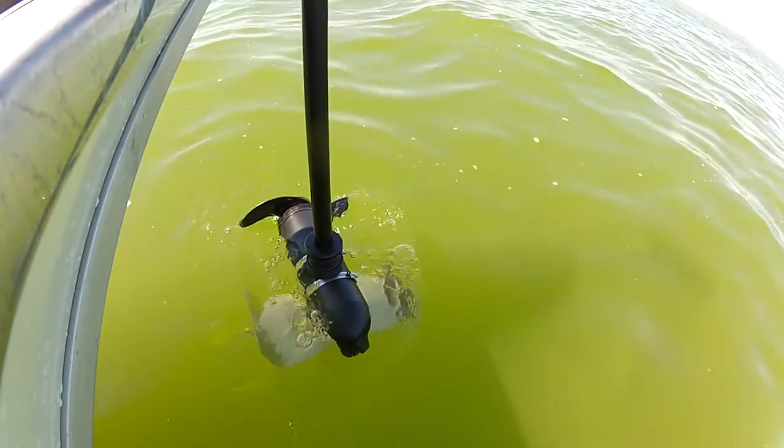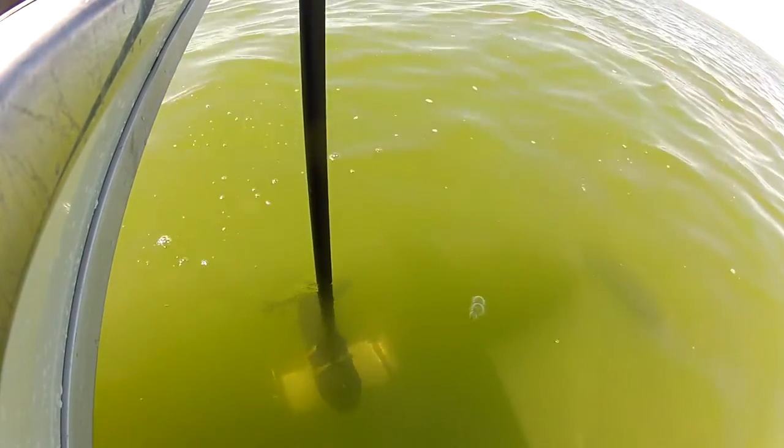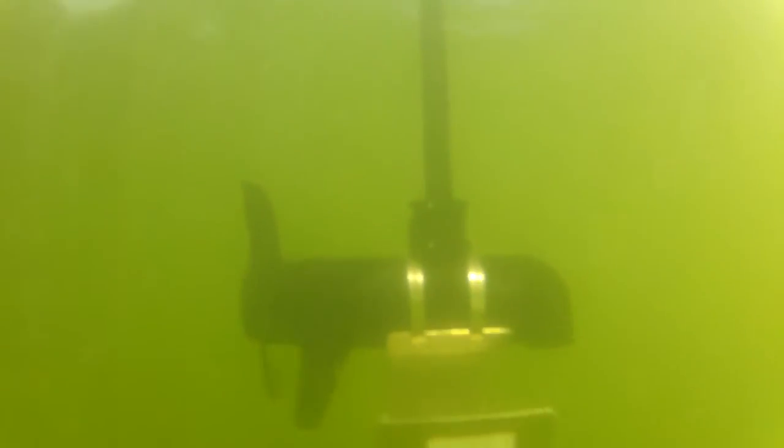The Minnow adds ten times the effective rudder area, which increases the turn rate, provides exceptional tracking and stability, and reduces the amount of thrust needed, which extends battery life.